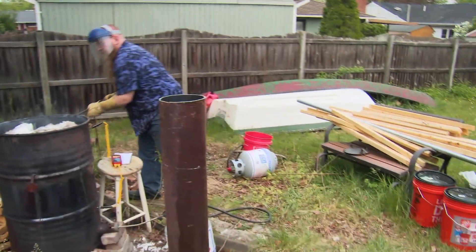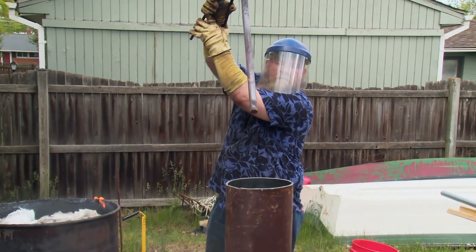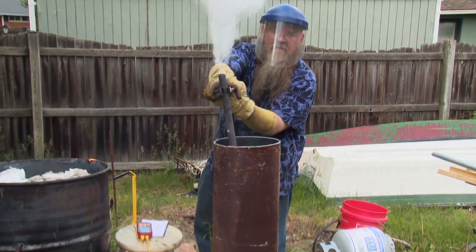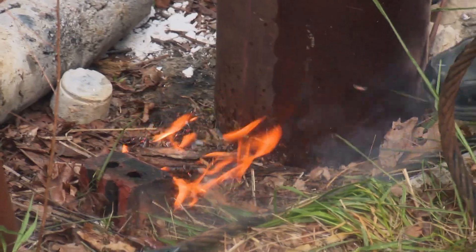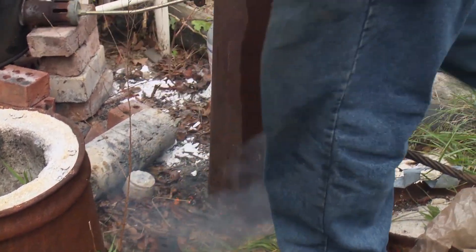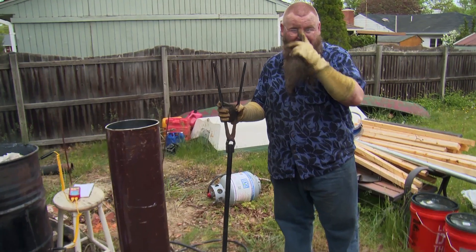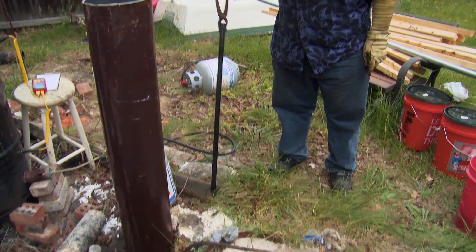I've never quenched a hollow tube before. Kids, don't try this at home. That was exciting — it's like Mount Vesuvius exploding. Kind of fun to watch, but a little bit scary too. There is our hardened tube of 1084 steel.